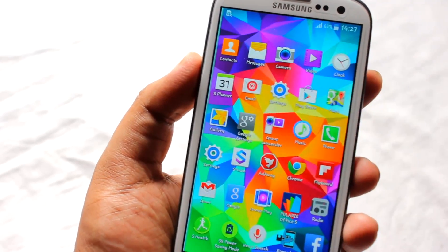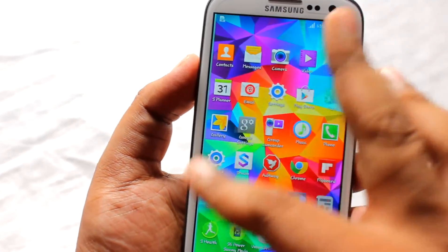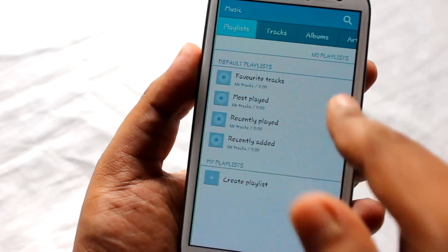The Wi-Fi capabilities of this ROM are pretty good. I'm pretty far away from my Wi-Fi router but it's still catching up with the signal well.